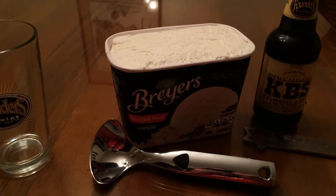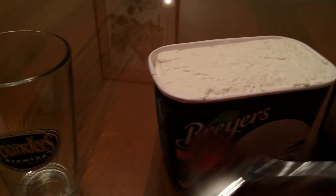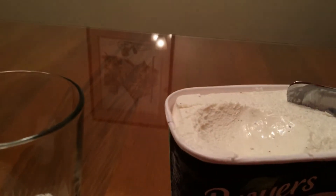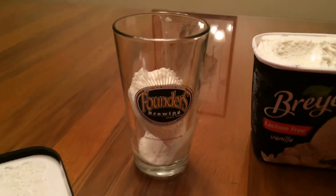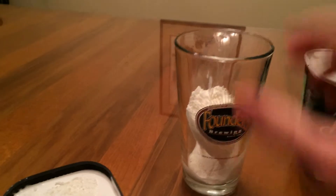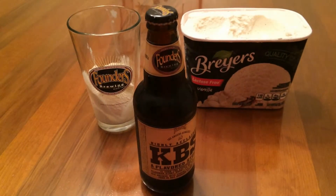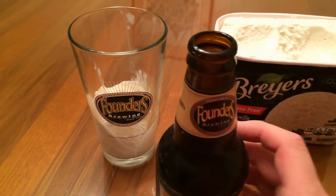All right, step one is going to be to get two scoops of ice cream. There's a little weak scoop with it. All right, so now we've got two scoops of ice cream in our glass. Step two is open your beer. All right, our beer is open, now all we gotta do is pour.